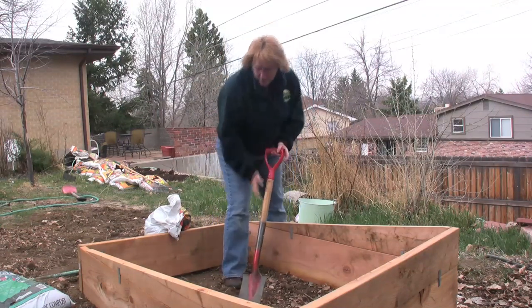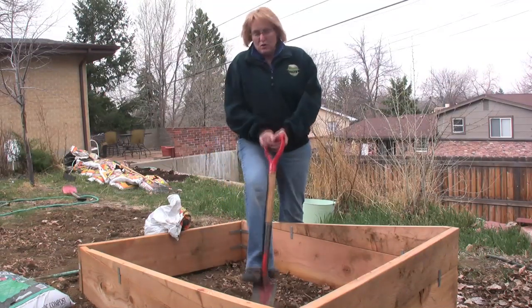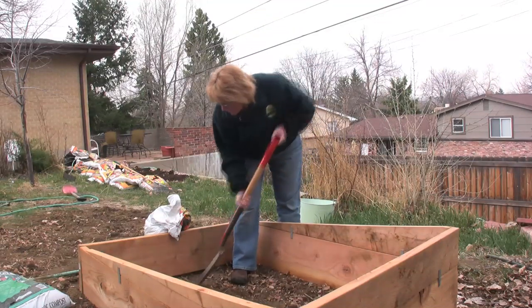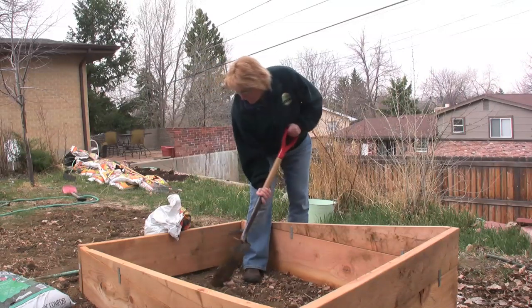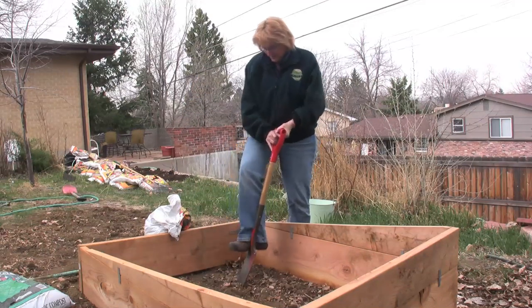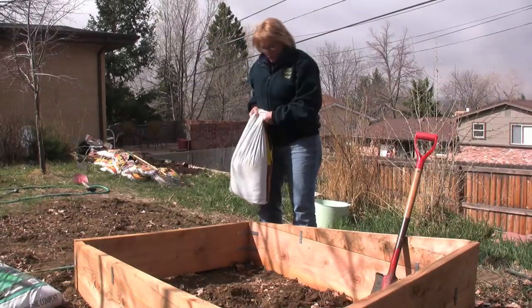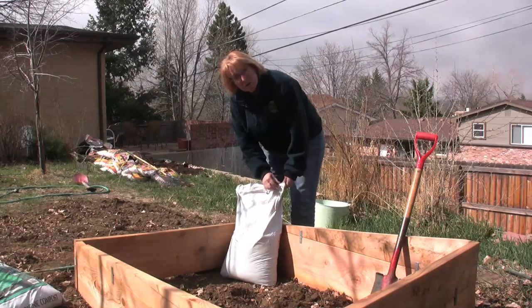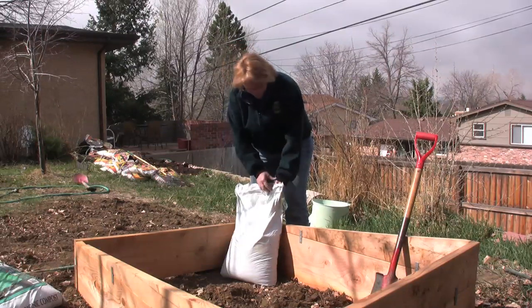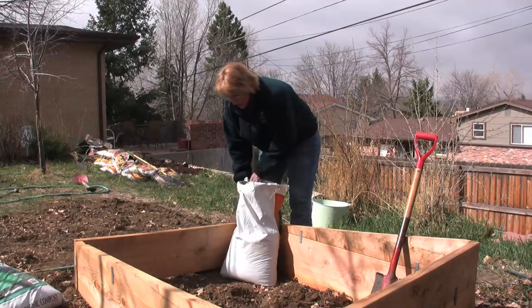Then you can incorporate your soil on top of it, level your box, and you're ready to go. Turn the soil all the way through the box itself, pulling out any of the weeds that you find coming up. Once you've gotten your soil turned, you can go ahead and put topsoil in. Compost is important also. You can get bagged topsoil and bagged compost at the store, or go to landscape supply companies if you have a pretty big box to fill and get an entire truckload.